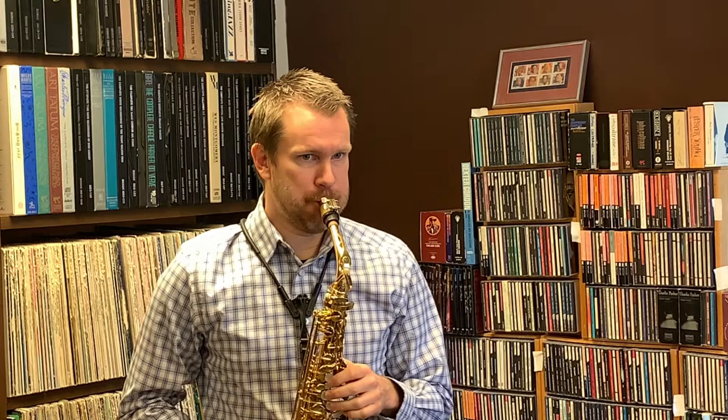If you have listened to some jazz, you might have started noticing that some of the notes sound softer than others and almost swallowed. On saxophone, we do not swallow the notes or back off on our air. Instead we use a technique called ghost tonguing. Sometimes it's called muffled tonguing, sometimes half-tonguing, and it sounds like this.